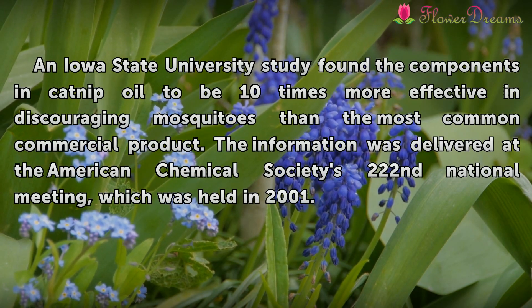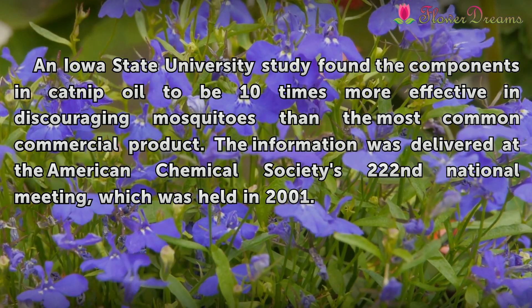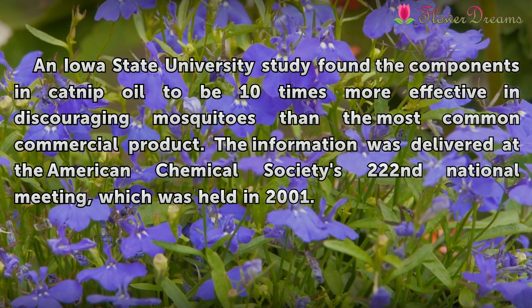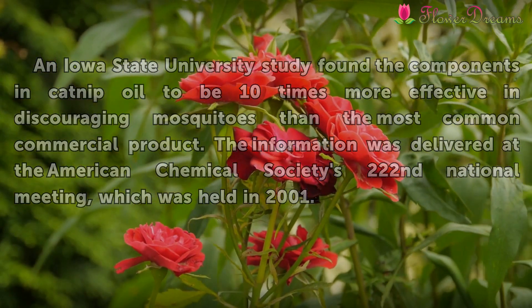An Iowa State University study found the components in catnip oil to be 10 times more effective in discouraging mosquitoes than the most common commercial product. The information was delivered at the American Chemical Society's 222nd National Meeting, which was held in 2001.